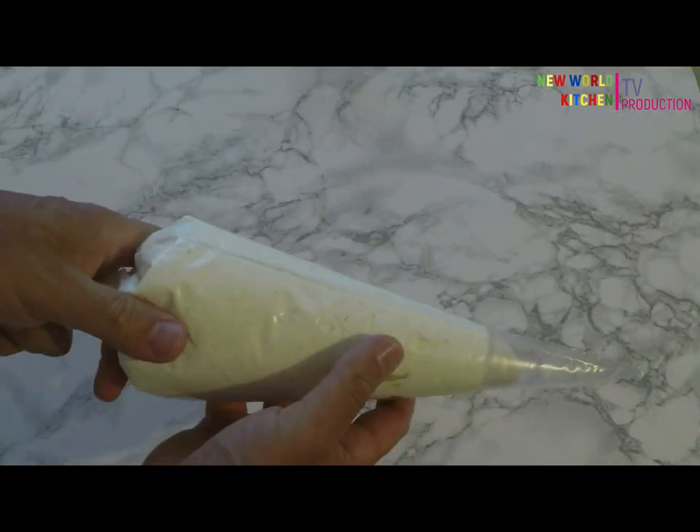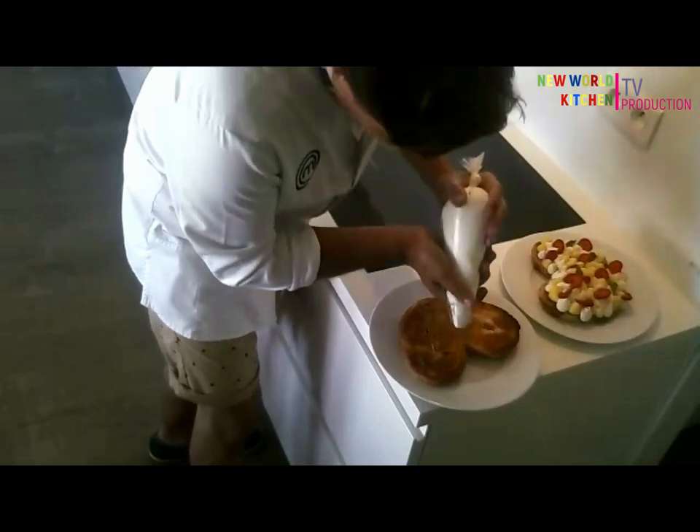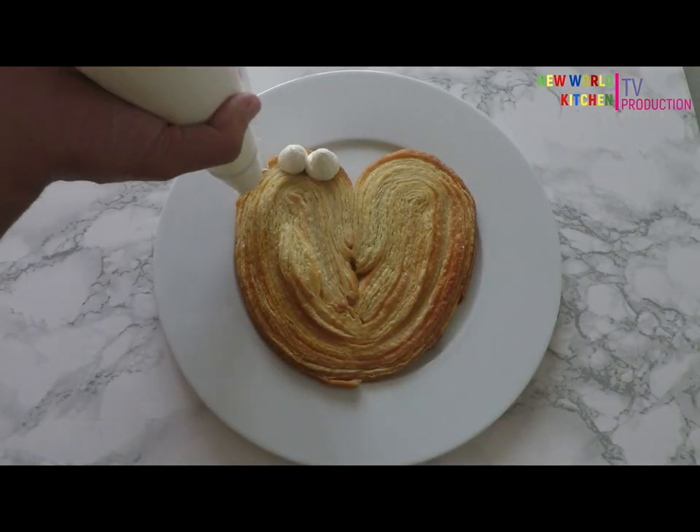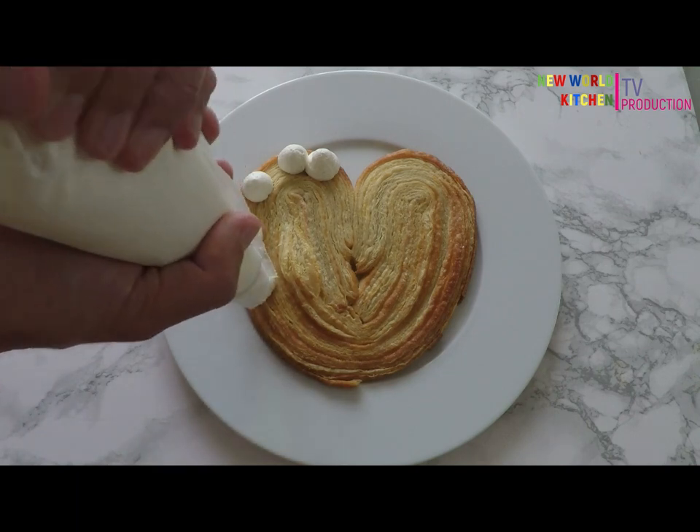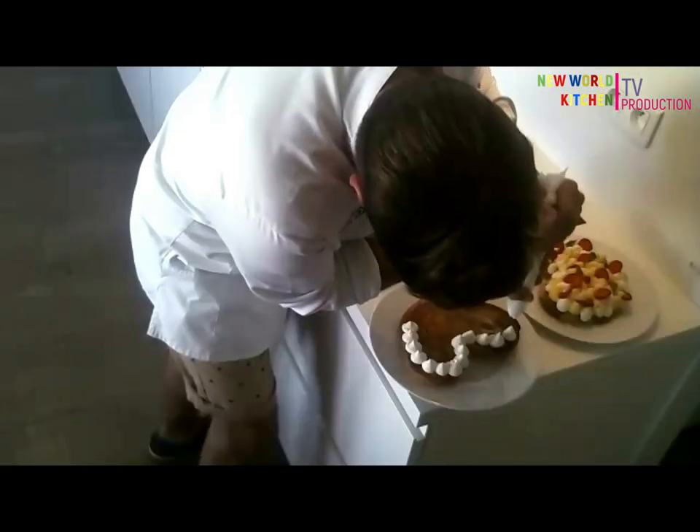I put it in a piping bag like this. You open it and you make some points all around. All around the palmier — you can see the puncture pattern.